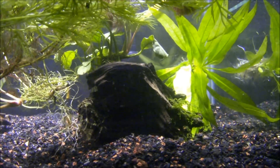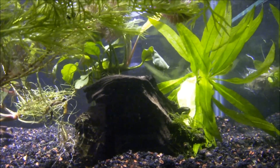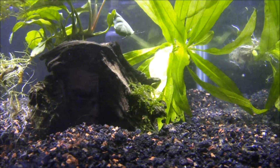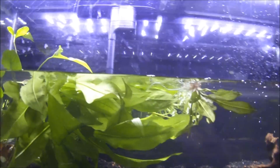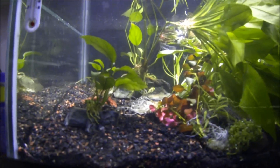There's a piece of Nubias tied to it, pretty much anchored it, and some Java moss that's already running on it. A couple swords from the 40 gallon that I had in there, trimmed them up a bit, going to do some trimming.